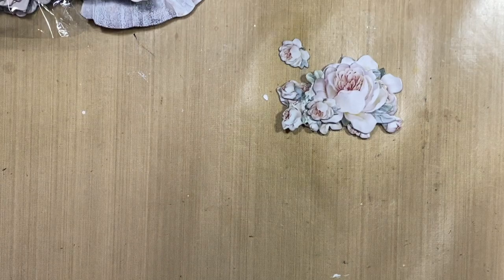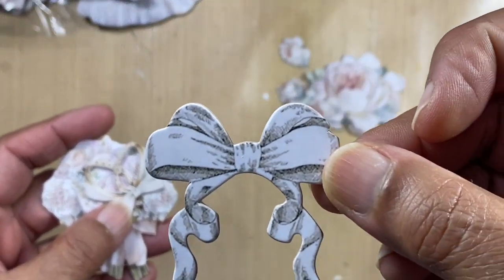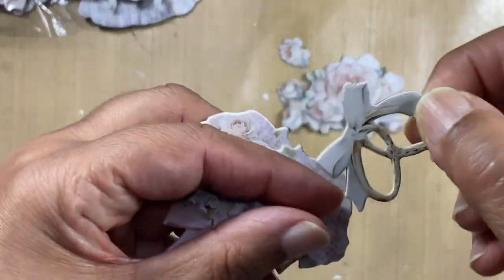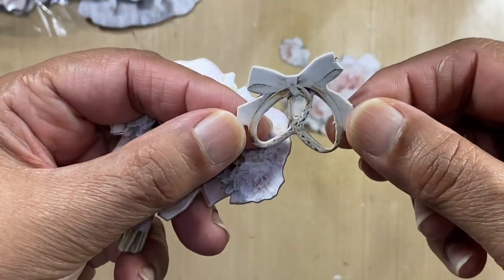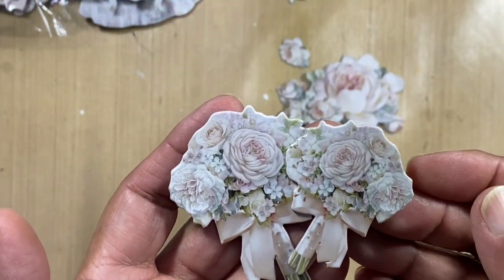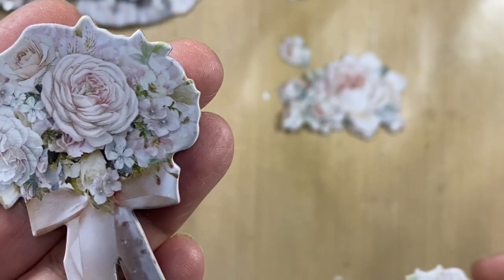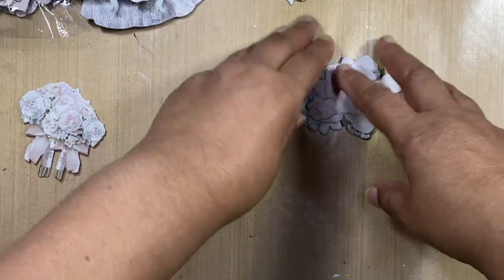Then there's this absolutely stunning bow. We've got wedding rings with a bow. We've got two wedding bouquets — look at the detail in there, it is beautiful, stunning. You can see every single flower there.